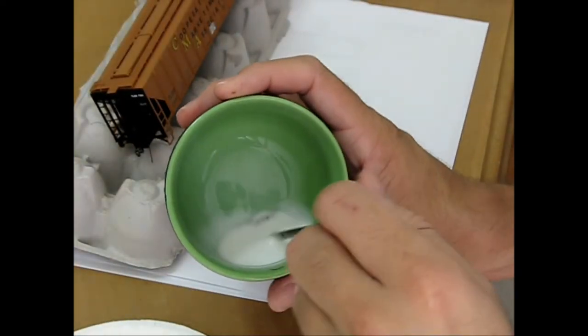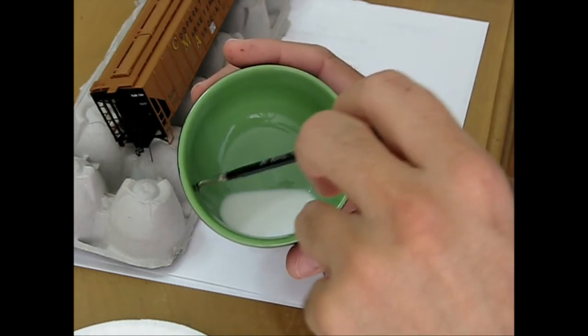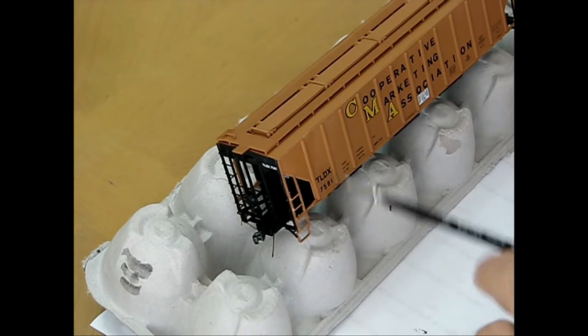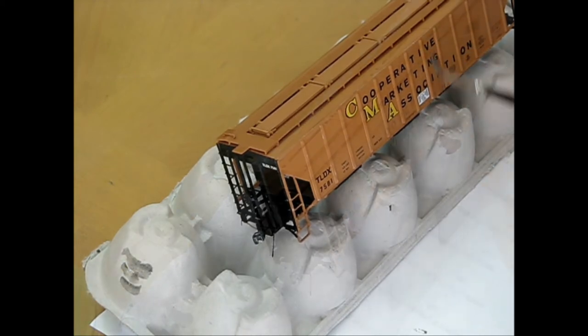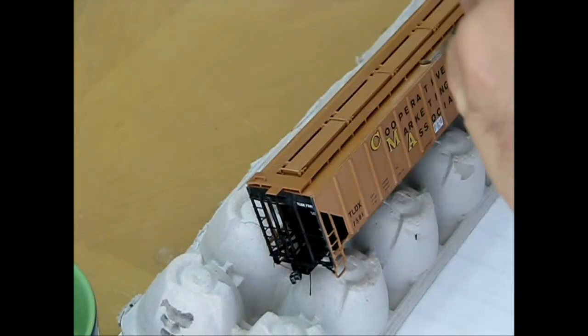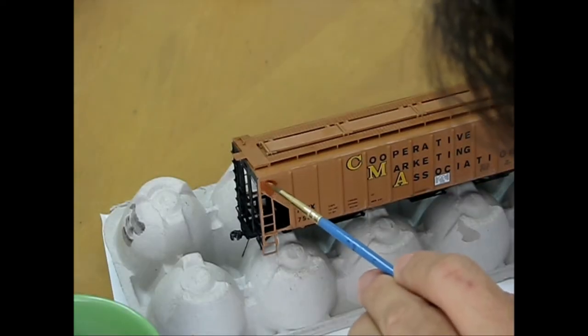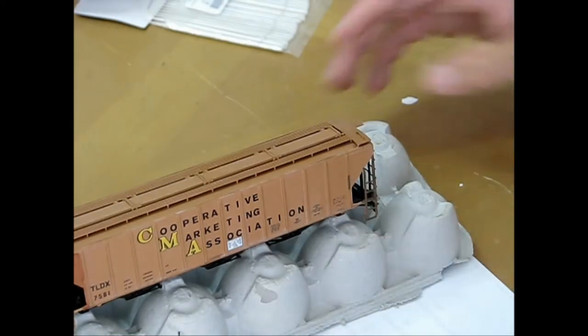This is a wash of two fluid ounces or 60 milliliters of water and a dime-size drop of acrylic white paint. A couple drops of alcohol help the mix flow. Applied in multiple coats, after drying, this wash dulls the rail car's factory finish. With the rail car faded, acrylic paints are used to duplicate the patched paint of the prototype. While not exact, the end result is quite similar.